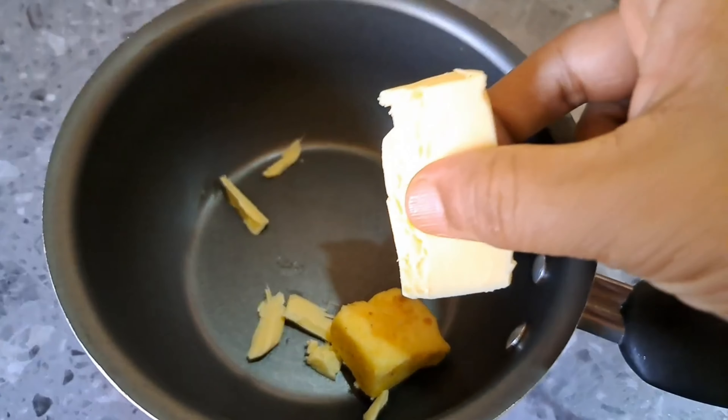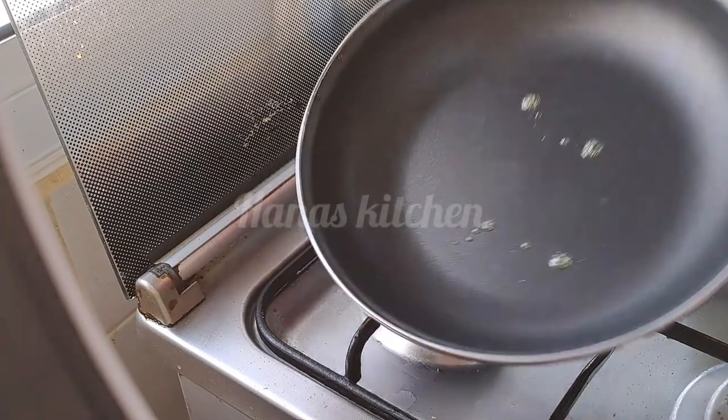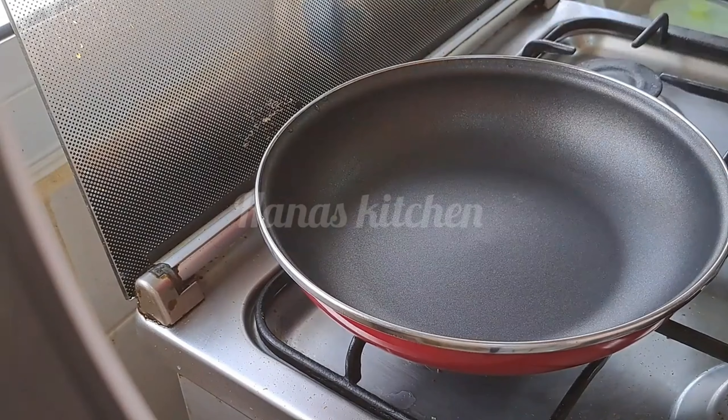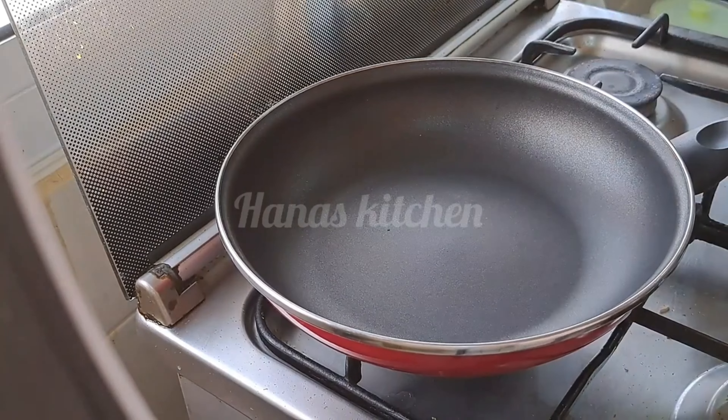We will add a little chocolate chips. We add the chocolate chips and mix it in a little bit.